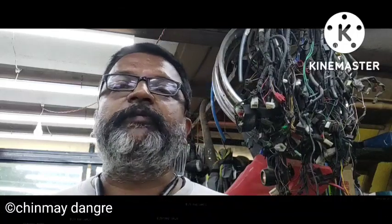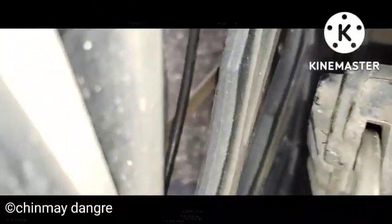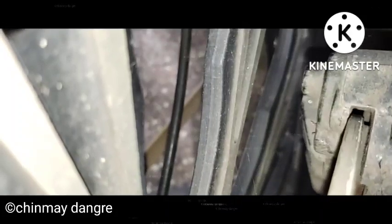Let me show you what exactly the problem is so you will understand, and I am also going to show you how to rectify it in this video. This is a Royal Enfield product on which I am showing you the problem. As you can see, the disc is very much near to the caliper — it's shifted to the right hand side, or you can say the caliper has shifted towards the left hand side.